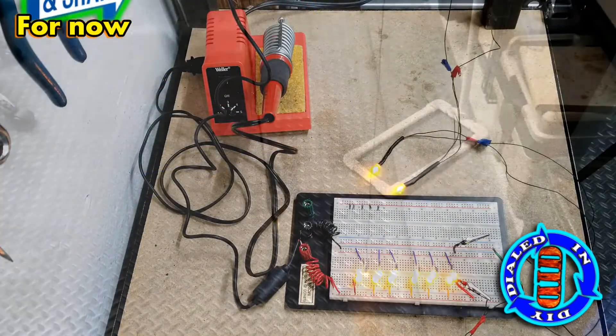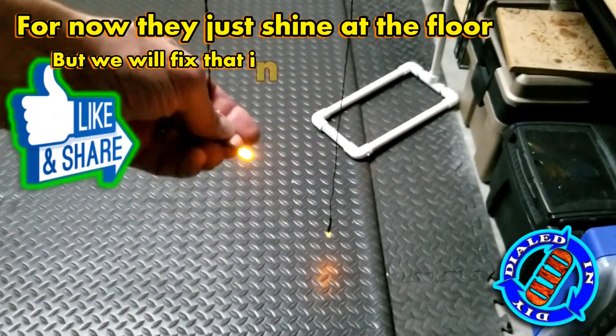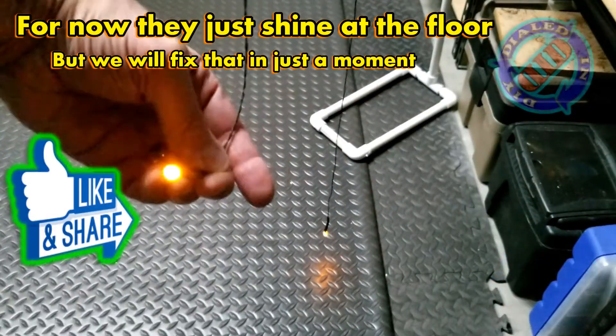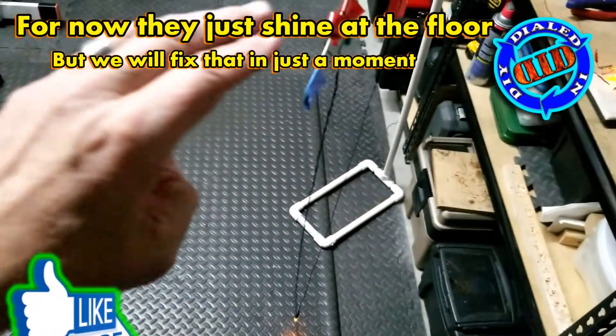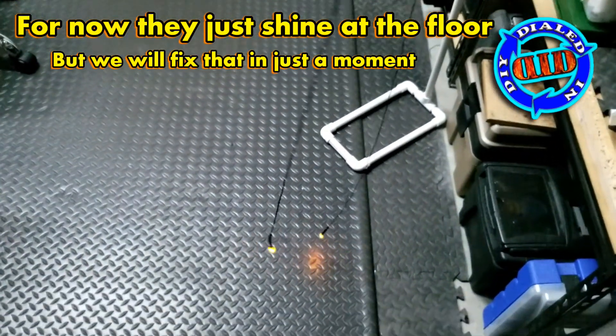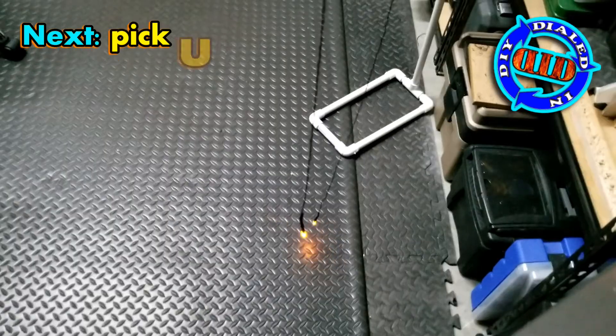If you haven't thought it already, you are now — and that is: well, they just shine straight down at the floor. What good is that? We're going to fix that in just a moment. But first, I need to hurry through the other five pairs of lights that I want to make so that I have a full set of fireflies.